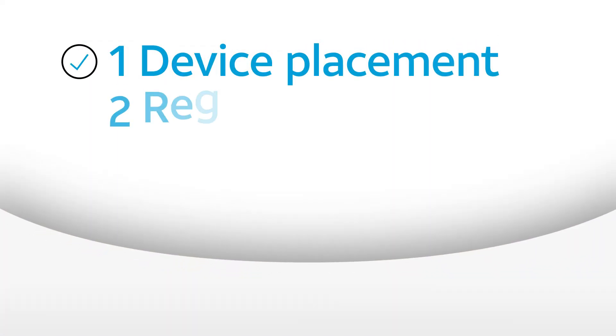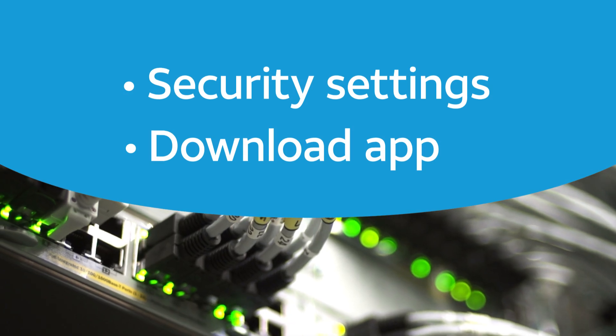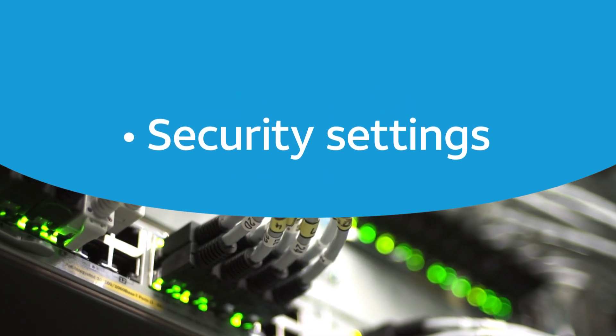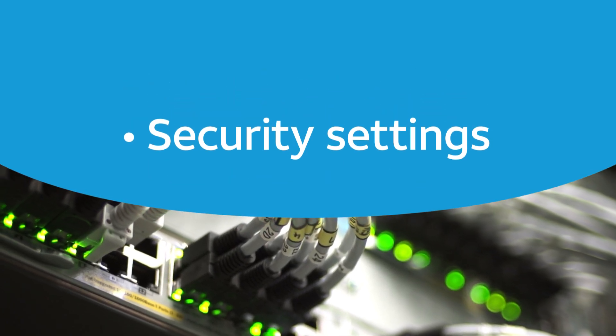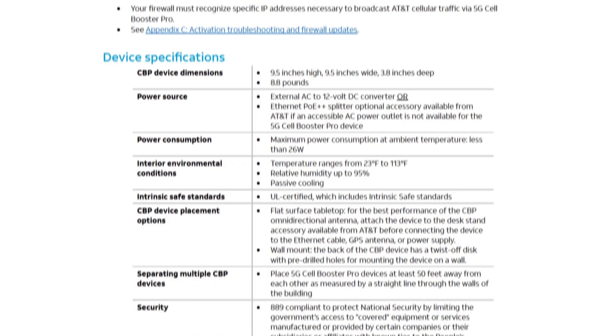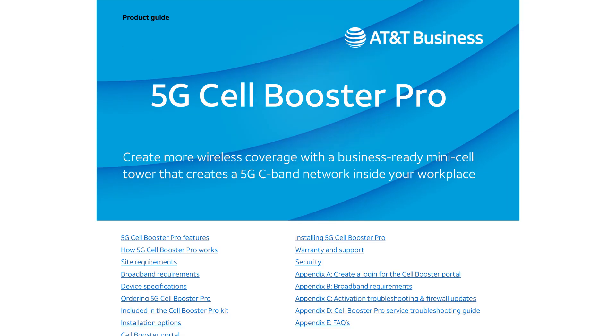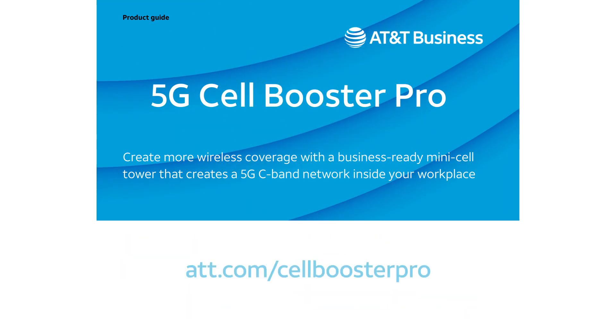Before finishing the setup and activation of your 5G Cell Booster Pro device, there are a couple of things you need to take care of. First are your security settings on your local area network, which may need to be modified to allow your Cell Booster Pro to activate. Please refer to the 5G Cell Booster Pro product guide for detailed information on what changes might be necessary.